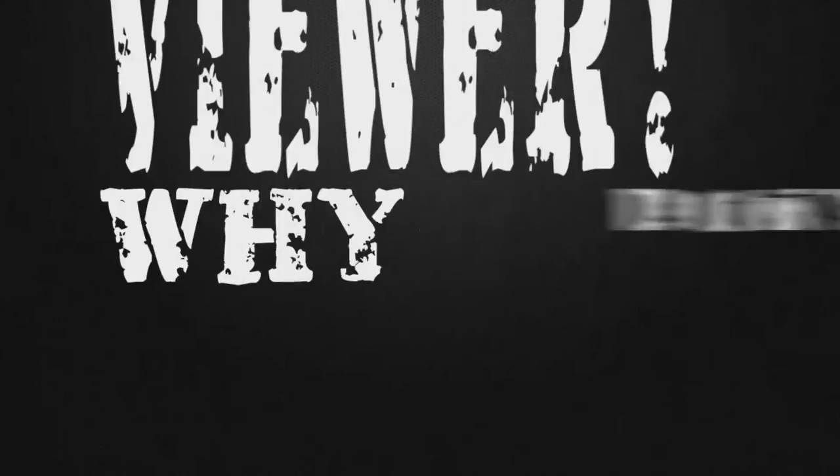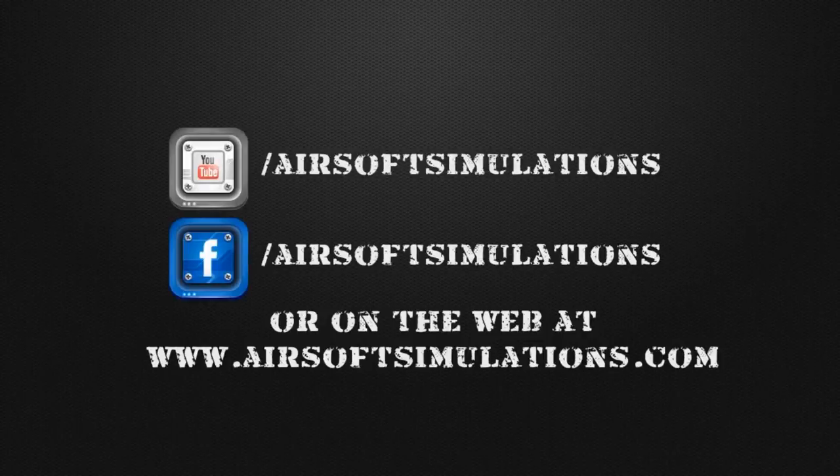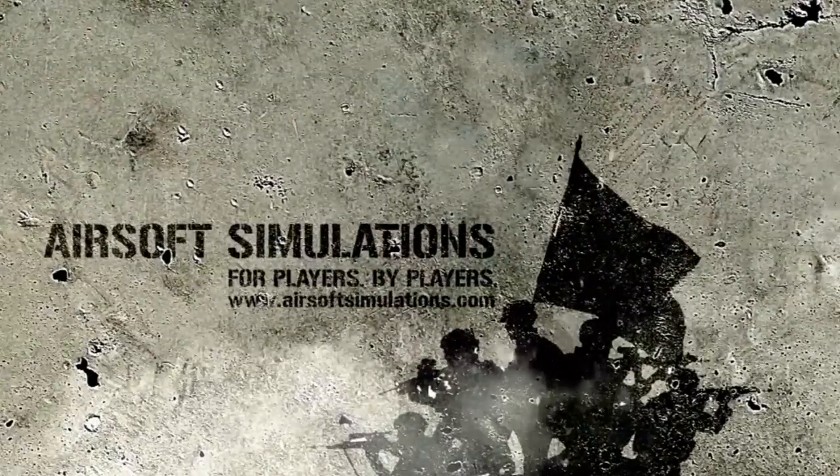If you liked this review and want to keep up with our latest announcements, reviews, and gameplay videos, click the subscribe button now. Also, don't forget to like and leave a comment below. You can follow us on Facebook or on the web at www.airsoftsimulations.com.